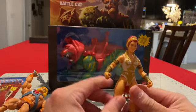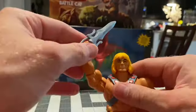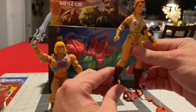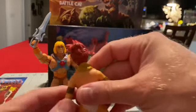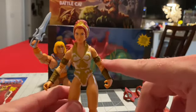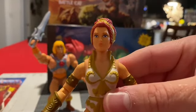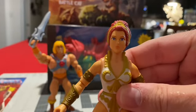Next up is Teela — same articulation, a lot of wrist movement. He-Man has wrist movement as well. Hopefully those don't give out over time. They do stand very well, even though their feet are a little bit narrow. She has a lot of leg gap. Her hair is done up pretty well, like it was back in the old school days. Good job with the paint application — the armbands, the gauntlets, her boots, skin tone, the little suit with the gold accents. They did a good job, and even her face doesn't look all jacked up, like some of the ones I saw, like Negasonic with the Deadpool Marvel Legends where the face looks like it's melting. Definitely nice job, Mattel.